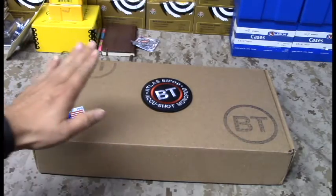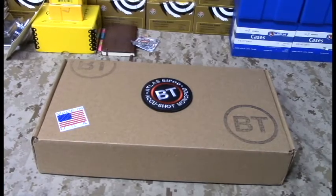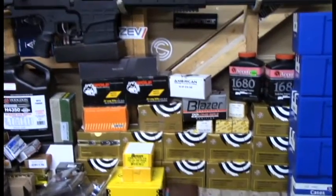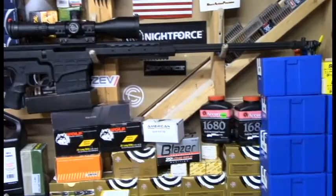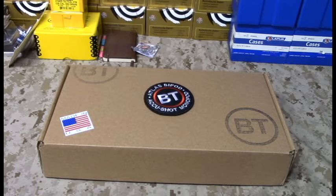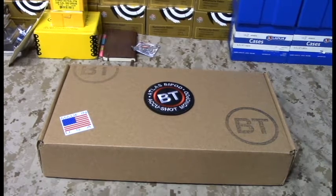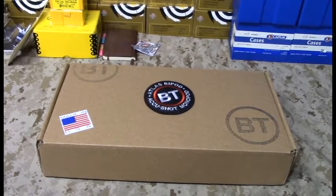We're going to do an unboxing, but first we're going to show you what this is going to be mounted on. This is going to be mounted on a Barrett 98 Bravo chambered in .338 Lapua Magnum, and this is the specific application that I believe Atlas is trying to fulfill for the big bore guns — the .50 cals, the CheyTac, the .338 Lapua Magnum rifles. That Barrett weighs about 16.5 pounds with ammunition, so that is a pretty heavy rifle with heavy recoil. So let's do an unbox.